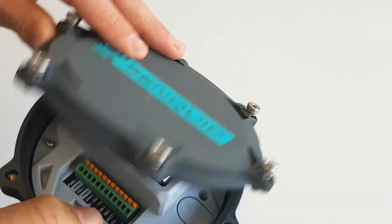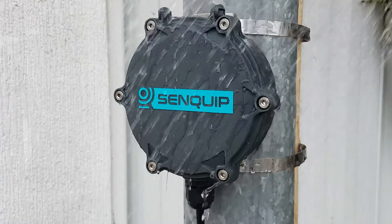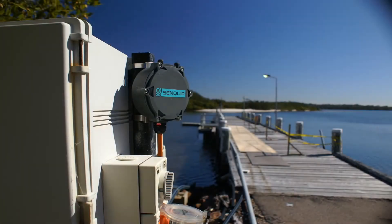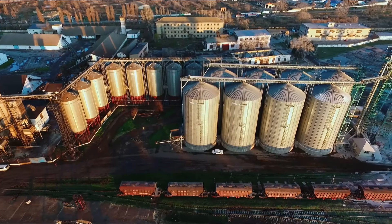The hinged lid will not detach or close unexpectedly during installation. The Orb is IP67 rated and includes a crushed seal that ensures the device remains weatherproof. Manufactured from glass-filled nylon, the Orb is extremely tough and ideally suited for harsh industrial environments.